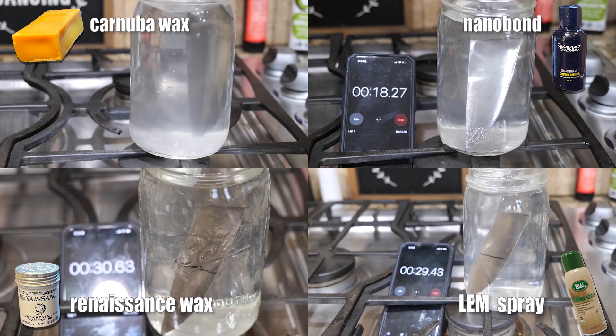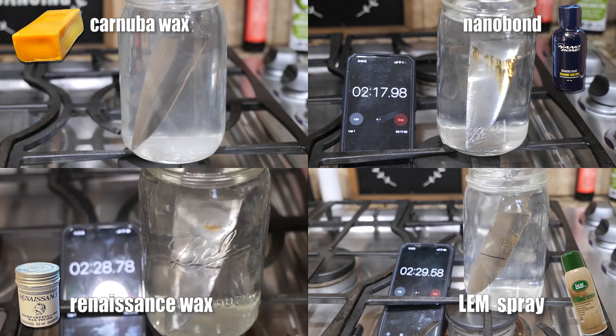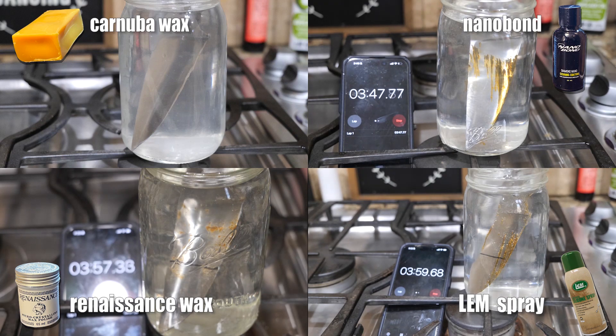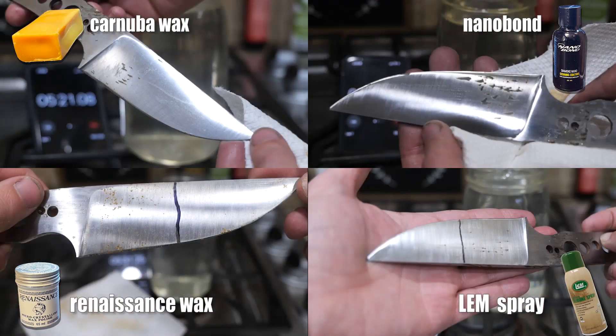The carnauba wax view is going to freeze here because my battery died in the middle of the five minutes and I had to replace it — by the time the camera is back on, we're right at the end of the cycle. At five minutes, we got them out of the solution and wiped them down. None of them really did that well with the cardboard, which I think is expected — it's pretty tough stuff. They all did okay with the rope, which is interesting. I don't know how the LEM spray performed as well as it did.